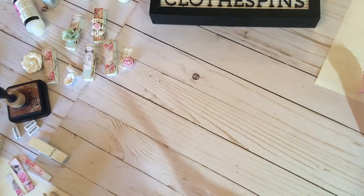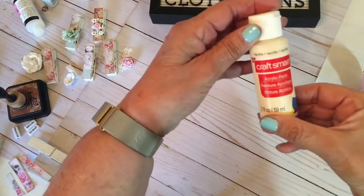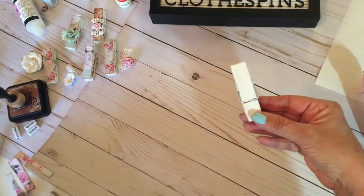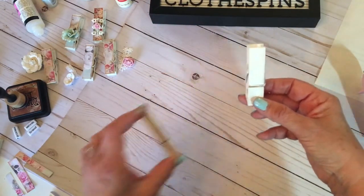First thing I do is I paint them. What I used was just an acrylic paint that I got at Michael's. Get them on sale. I used the vanilla color. This is how they turned out — see the difference between this and this. I think it looks a little more shabby. I like that.